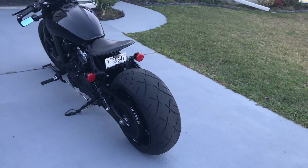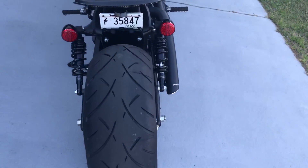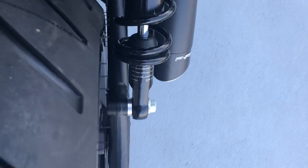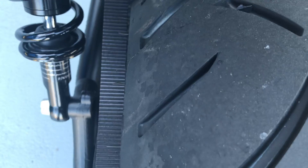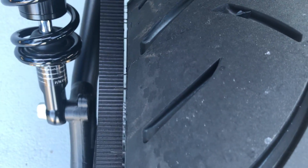It looks awesome. I'm gonna show you the clearance — you're gonna have about a quarter of an inch on that side and about a quarter of an inch on the belt side.